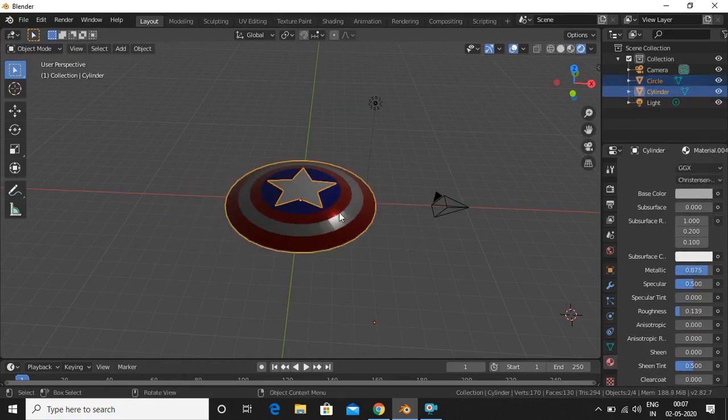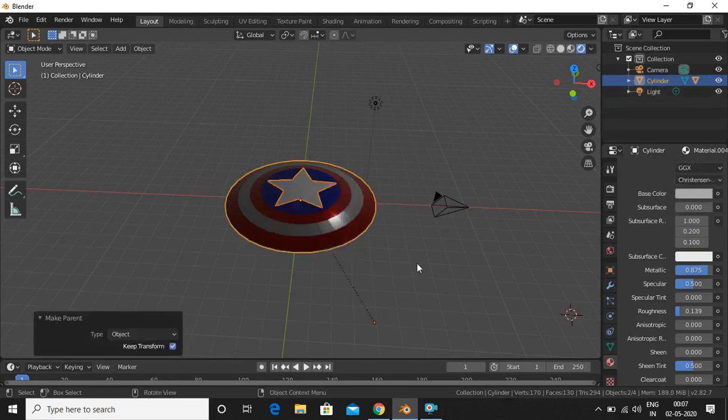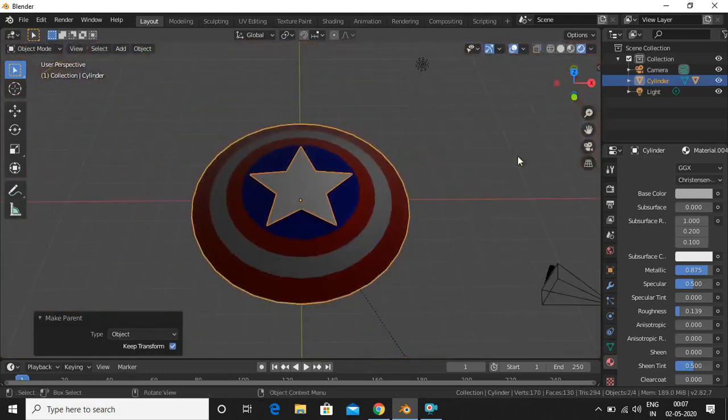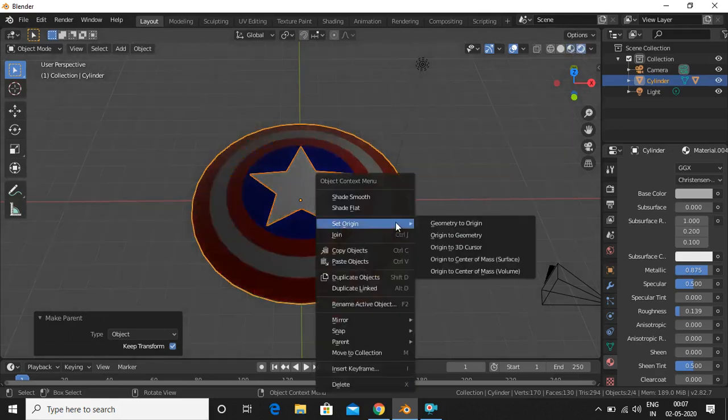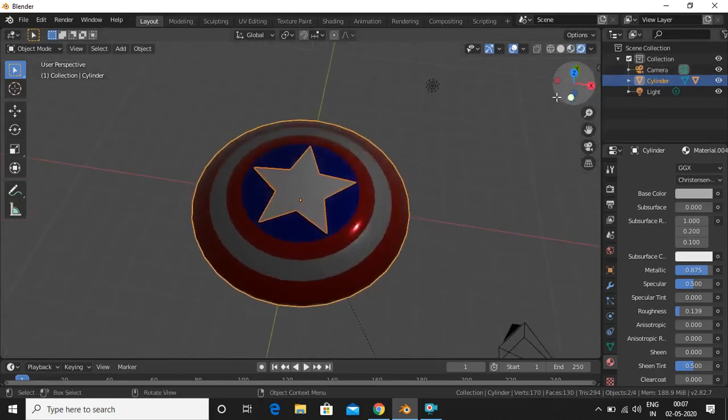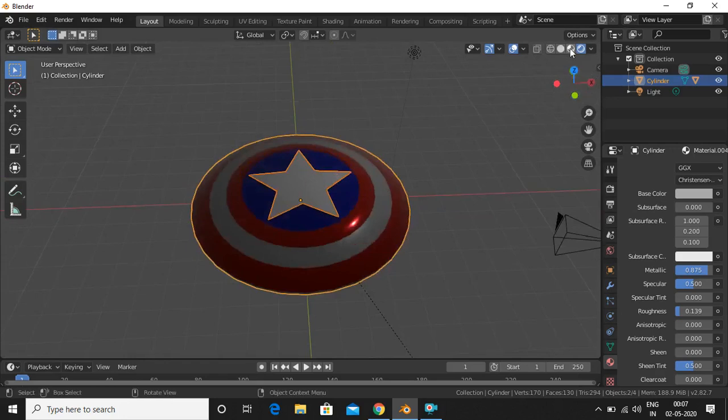Now we place the star on the shield. Switch to side view and position it on the shield surface, then press S to scale it to the right size.